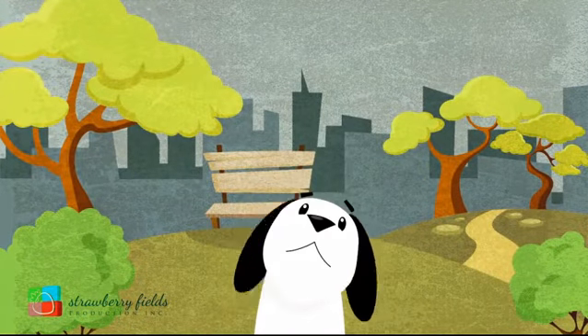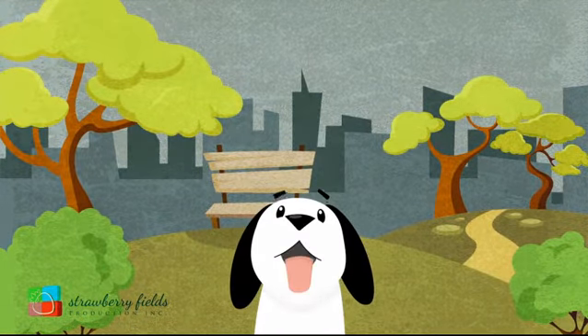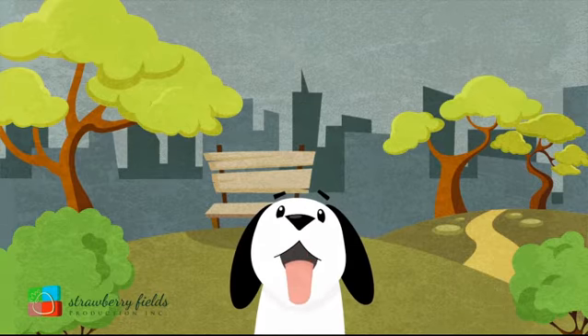Dogs, we love them. And what do our dogs love? Running, playing, and of course exploring.